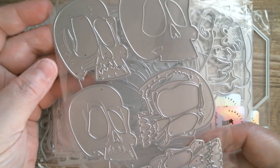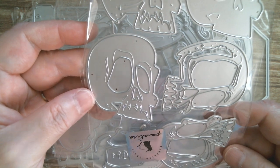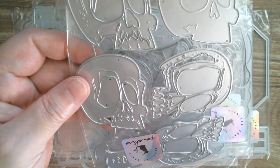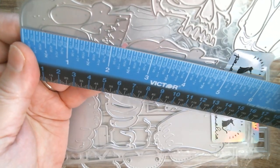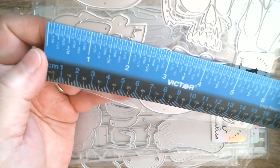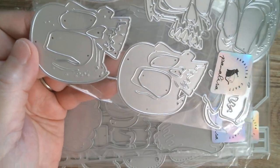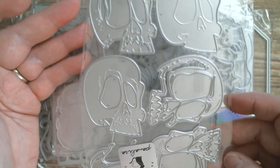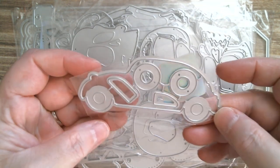And then Halloweeny again — these could be Halloween or Thanksgiving — but these are Halloween layering skulls, and they are also huge. I don't know if that makes one or two skulls — I've got a feeling it makes two separate skulls. We'll measure one: two and a quarter inches is how high that skull is. But I'm not sure if it layers up to make one or two — I'll do it and find out.